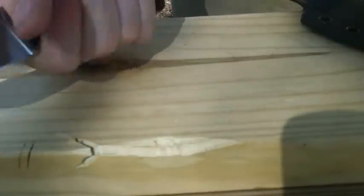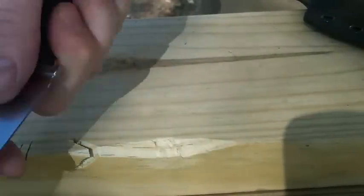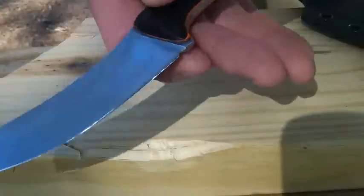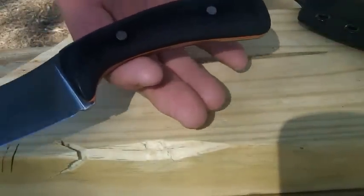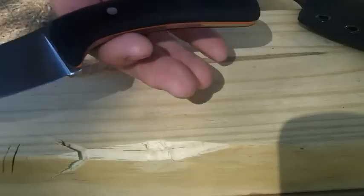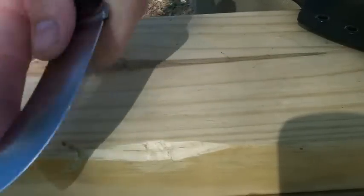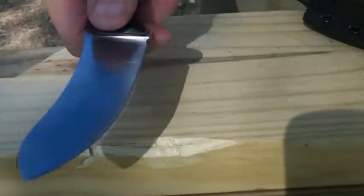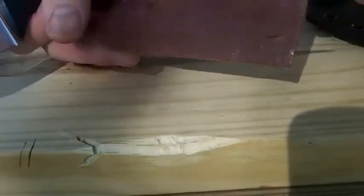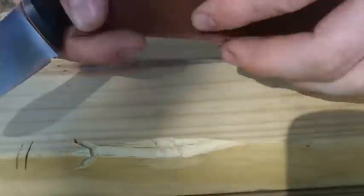It just really feels good in the hand. The balance — it's actually a little handle-heavy, but for a skinning knife that's what I like. I like to know I've got the knife in my hand when I work. Again, it just feels really good. I'll do this at this angle — piece of leather here.